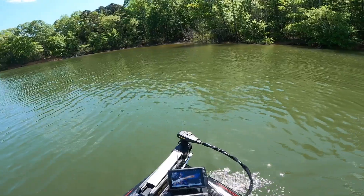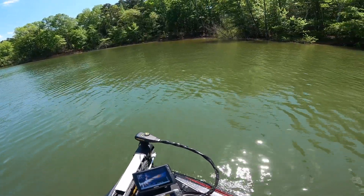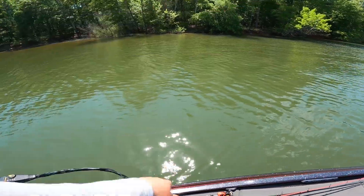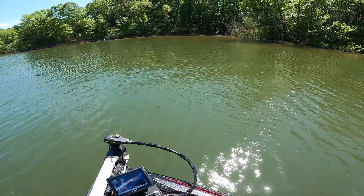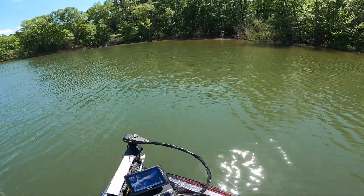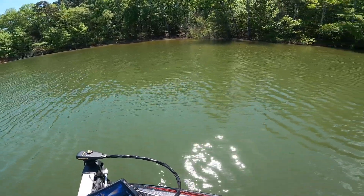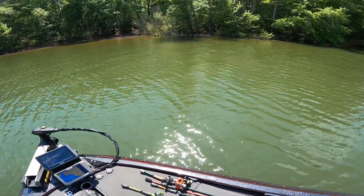I moved spots to get out of the wind a little bit, ran all the way back up here in this creek — a little bit more protected from the wind. This bank right here looks really good so I stopped here. It's got a bunch of lay downs. Not a ton of bushes but it's like a good frog spot. So I'm going to throw the frog right here and work my way down, keep finding some new stuff. I know I can catch them off the rock and the bushes in the rock.